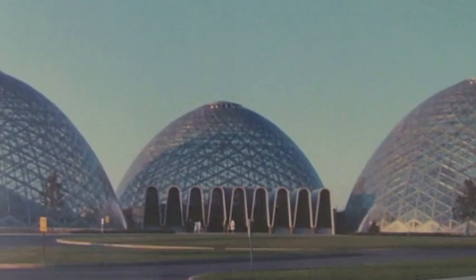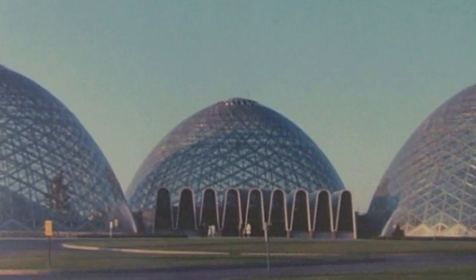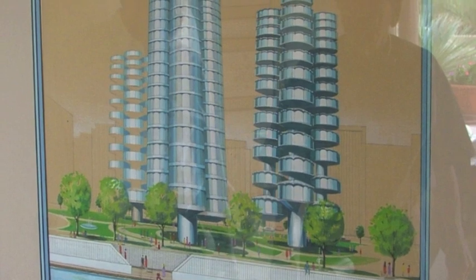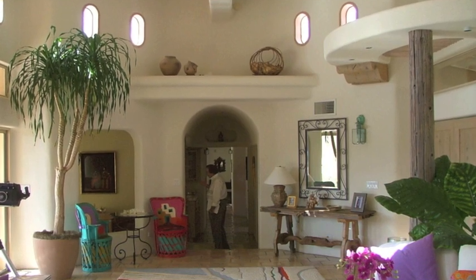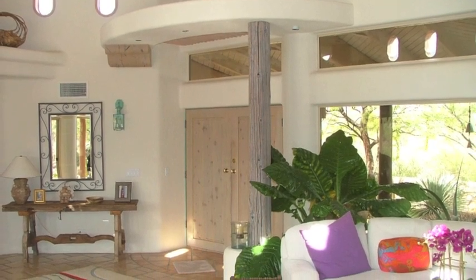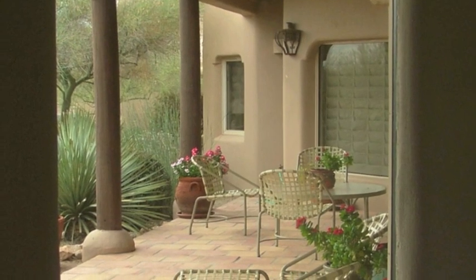But then I met Don — Don Grebe. He told me there was a much better way to build. Don had done some incredible things, like the Mitchell Park domes in Milwaukee. He had a vision of the future that was just wonderful. He showed me his house in North Scottsdale built out of the Macrotherm system — his patented system of taking foam panels and coating them with what he called his secret sauce to make them structural units. They called that the SIPs: Structural Insulated Panel System.